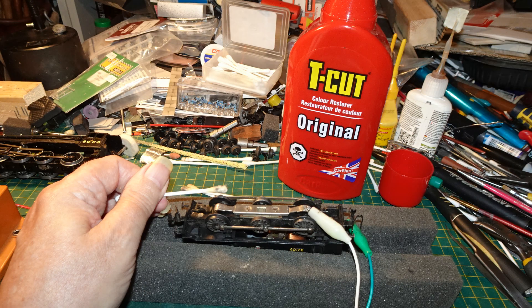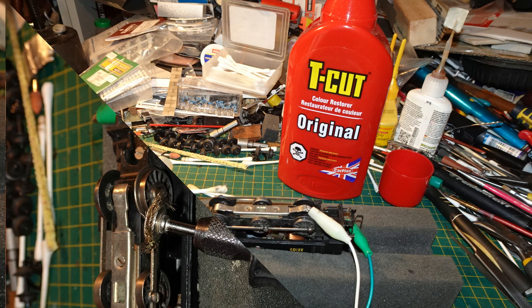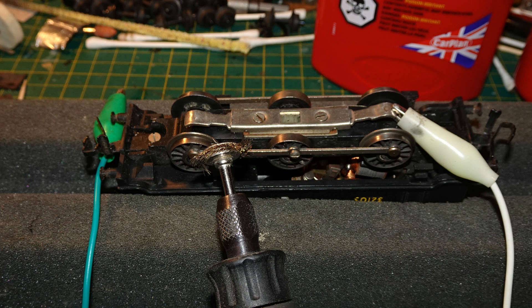I wanted to clean the wheels first, as they looked fairly filthy and I didn't want to dump dirt onto my 00 track. It's always a bit of a struggle keeping that track sufficiently clean for good running. I started out by running the motor with my bench power supply — it did seem to run okay — and cleaning the wheels with some T-cut on cotton buds. Although quite a lot of dirt came off, the wheels still didn't look really clean, so I cleaned them further with a bronze brush and a rotary tool, which did bring them up nice and shiny.